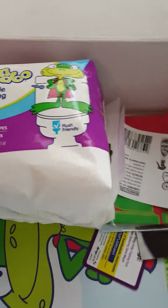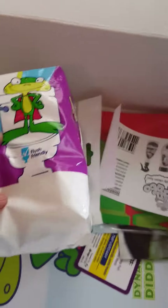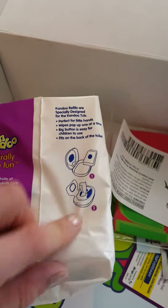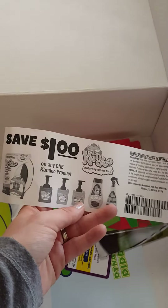These wipes are for kids who need a little extra help wiping themselves. Then there are 150 more flushable wipes — I think three packages inside — and you just put them in the little container. There are a lot of wipes to clean up with afterwards. You also get a coupon for a dollar off one Can Do product.